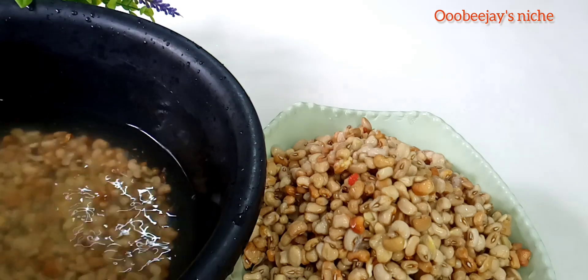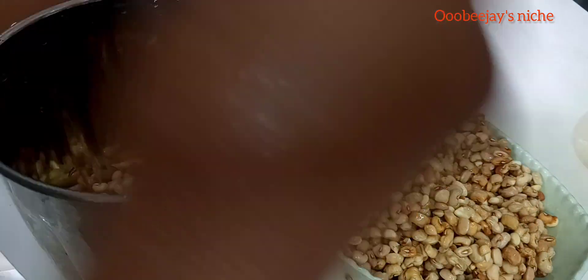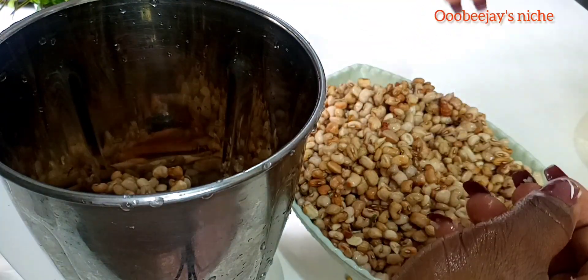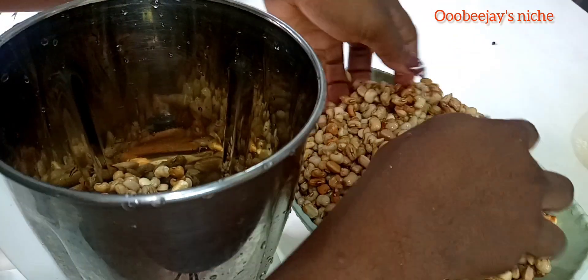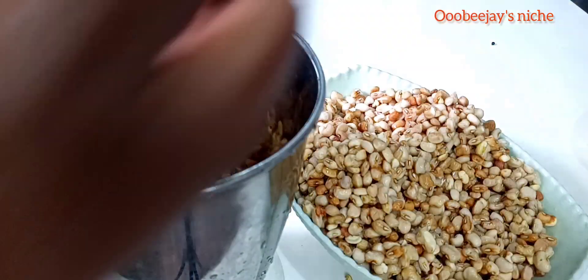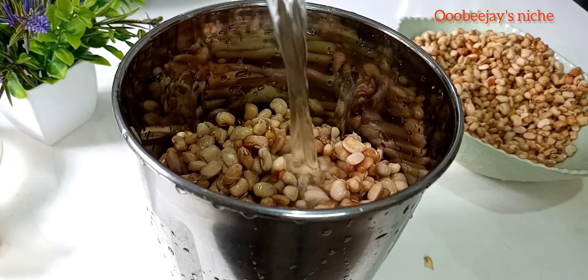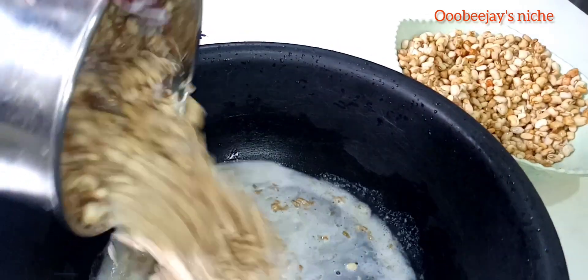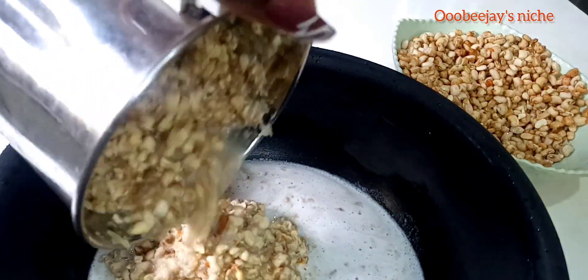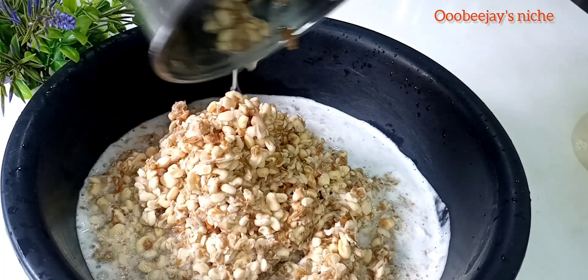This method is quite easy and quick. All you have to do is pour your beans into the blender, then add enough water. Blend using the pulse function. After peeling the beans with the blender, all you have to do is add water and sieve out the peels from the beans until you have a plain, clean beans without peel. Then your washed beans is ready. I have a video of this whole process in my YouTube Shorts, so you can just go over there and watch the whole process.